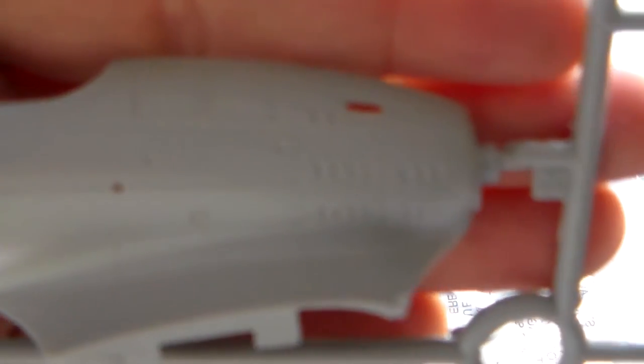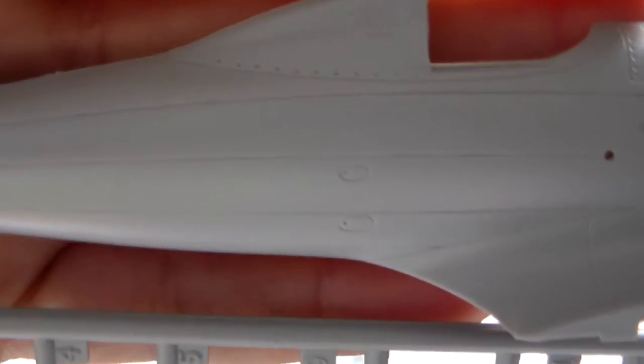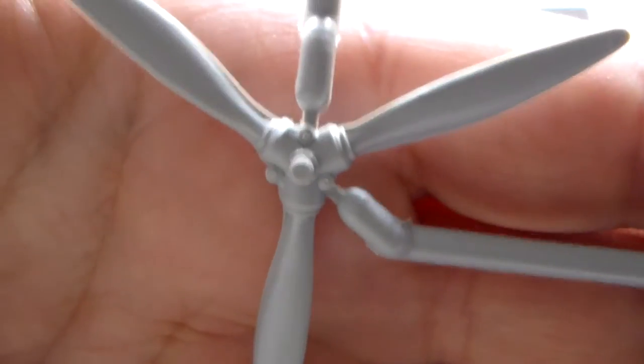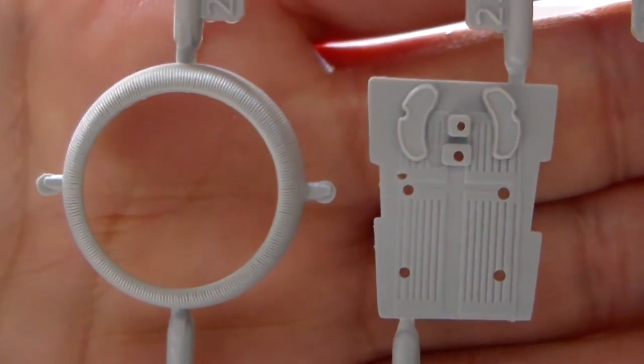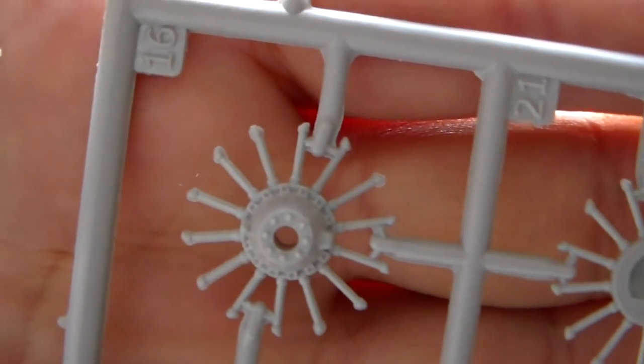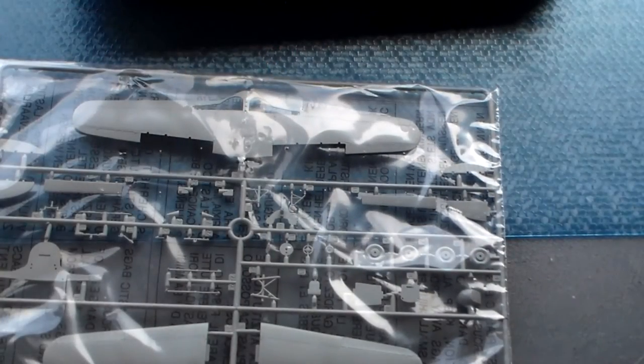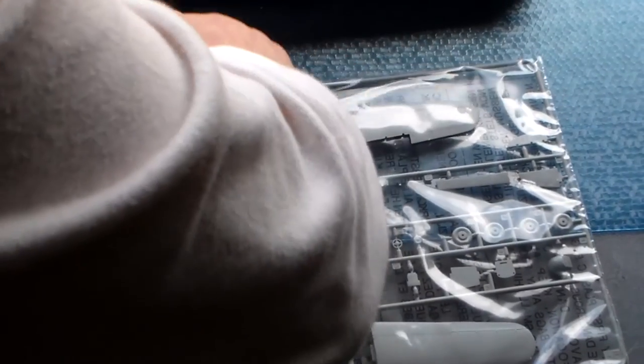So, there it is. All these lightly recessed panels — the detail on this propeller here. Cockpit floor, engine. It has solid, good detail. It really has good detail on this one.